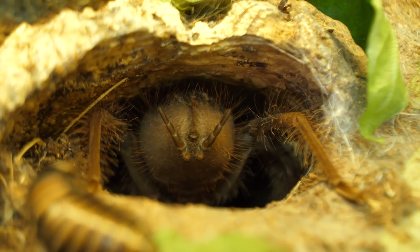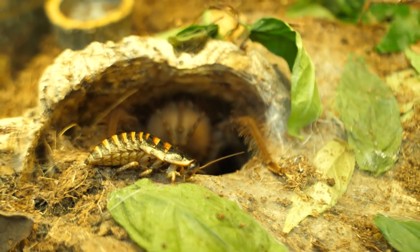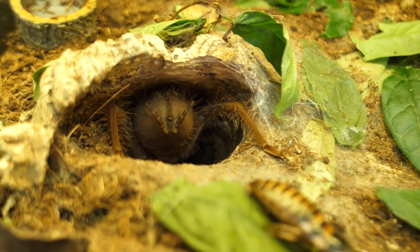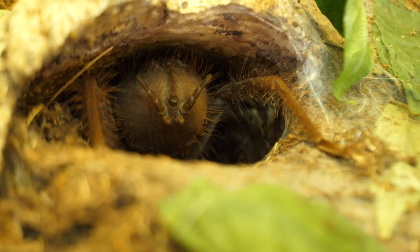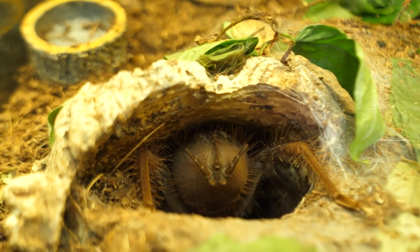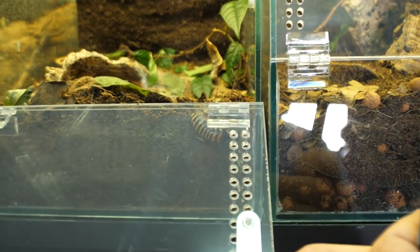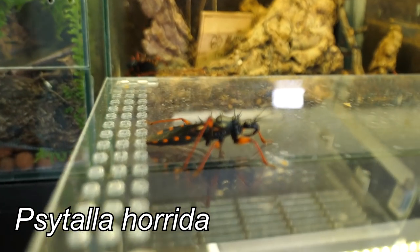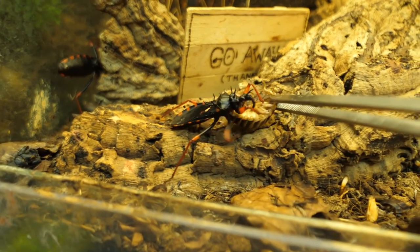Linda, what are you doing? Are you planning to poop or what? The roach is heading your way. What is happening? It really looks like she's about to poop. I have no idea, but you see her abdomen is huge, so I assume she might be in pre-molt. This little guy is now trying to escape — you see how easily they climb.